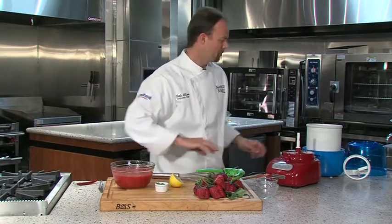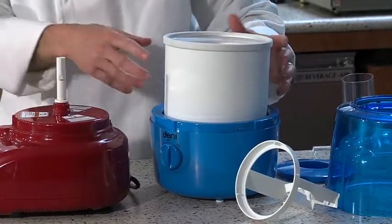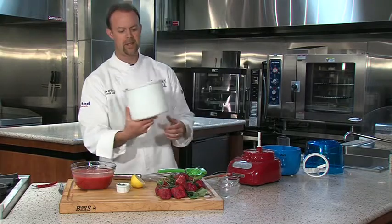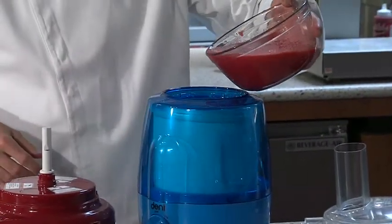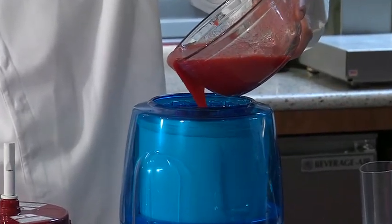Now that we have that mixed, let's talk about the ice cream machine. This is an inexpensive ice cream machine you can get at any department store — it runs around $50. It includes a bowl that has gel in it that freezes. I put this in the freezer overnight and it's ready to go. Turn the machine on, it starts to turn, and we slowly pour the mixture in. We'll let it go about 20 to 30 minutes and we'll have sorbet.